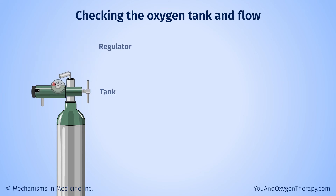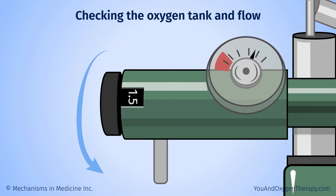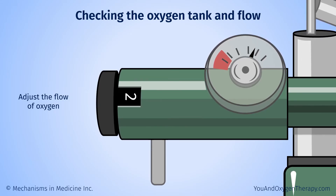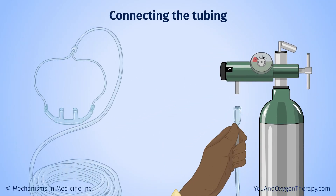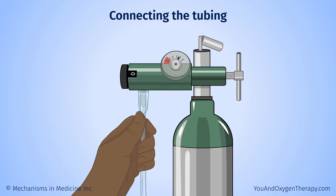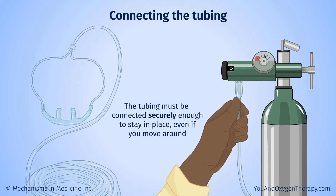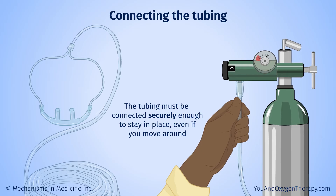Attach the regulator to your oxygen tank. Make sure there is no leak between the regulator and the valve post you attach it to. Use the regulator knob or dial to adjust the flow of oxygen from the tank — your doctor will prescribe the amount, so please let them know if you don't think the prescribed amount is helping. To connect the tubing, place one end over the nozzle on your tank's regulator, then gently press up until the tube end is securely on the nozzle. The tubing must be connected securely enough to stay in place even if you move around. You may want to ask a caregiver for help, or contact your oxygen supplier with questions.